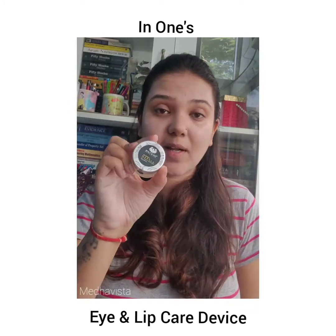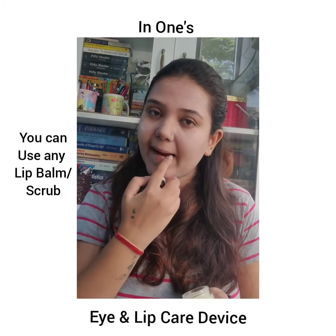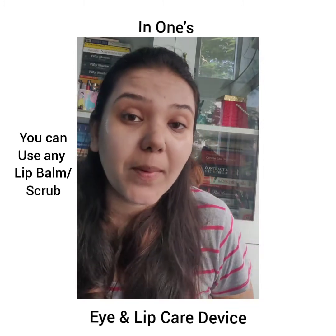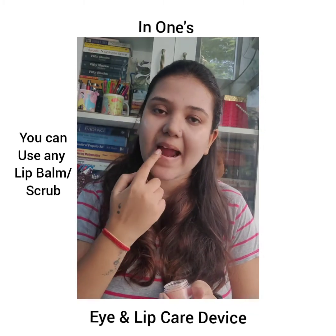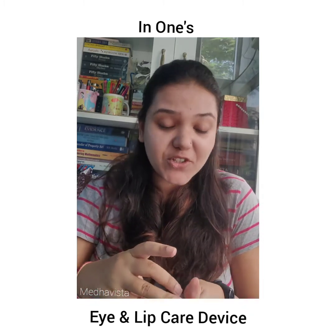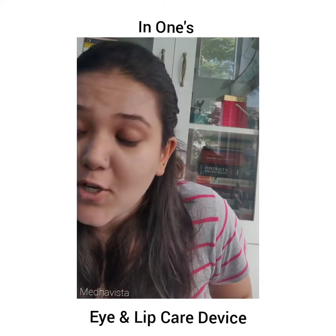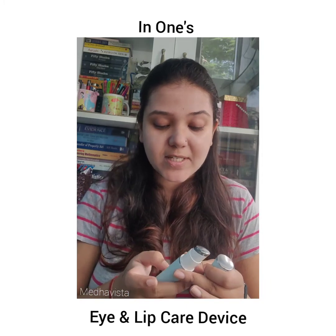For the lips, I'm using Marua Naturals lip balm — I apply a bit on my lips — and on top of that I'm going to apply some lip scrub from Blissent. Just imagine the advantages: you scrub your lips, and it's really good for the delicate, sensitive skin of the lips.